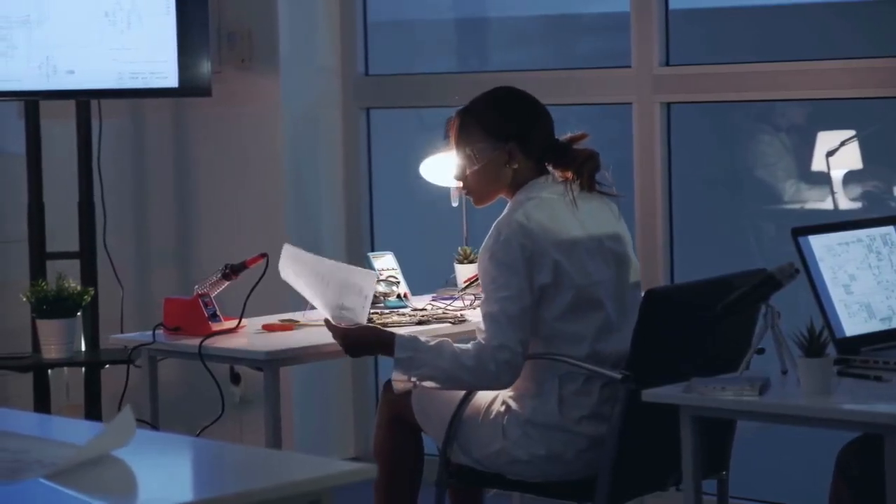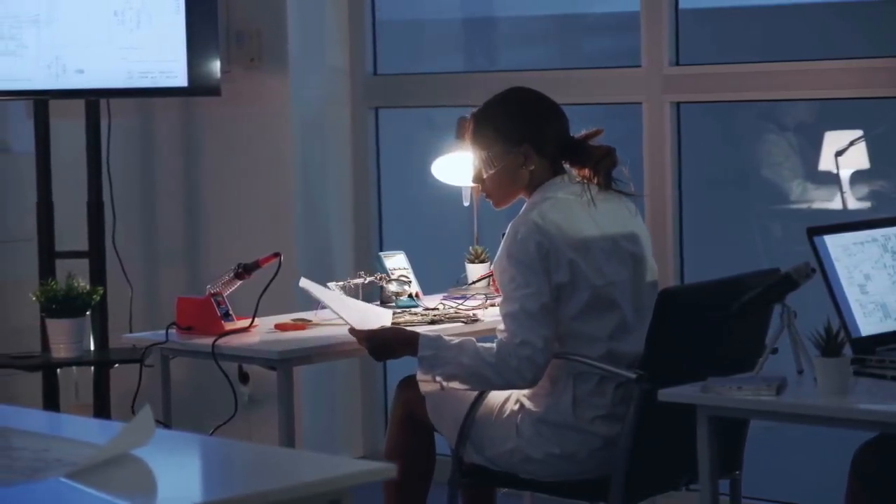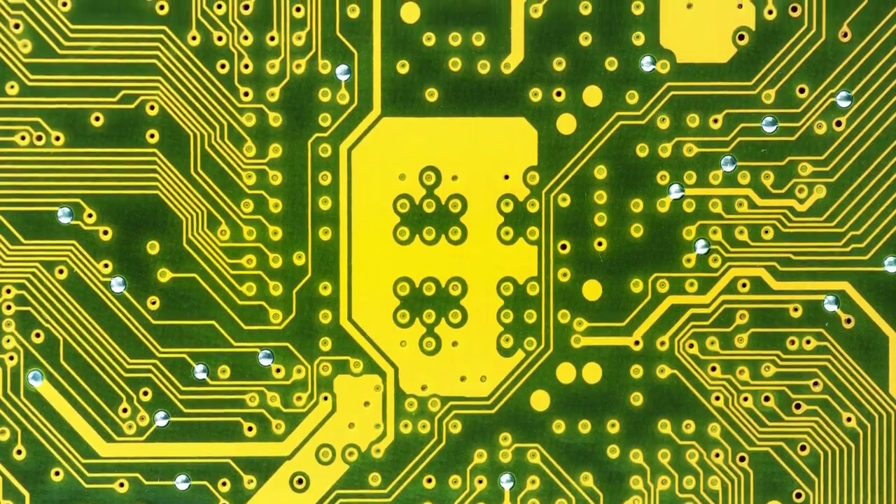That's it. Connecting the VDG cable is straightforward once you understand the process. Remember to always consult your motherboard manual and handle the components with care.